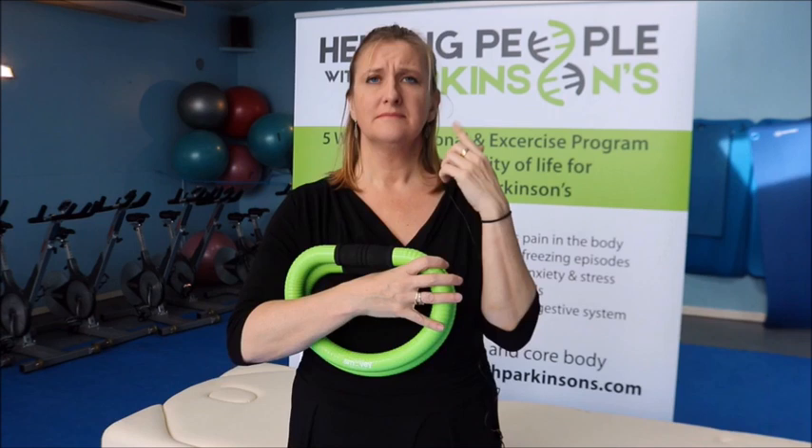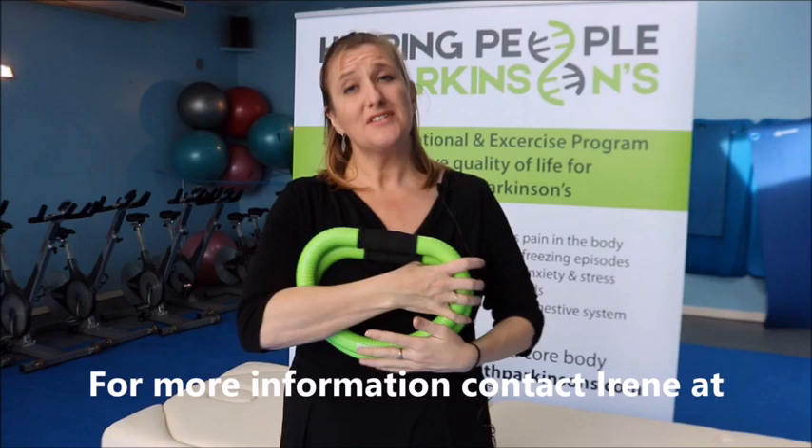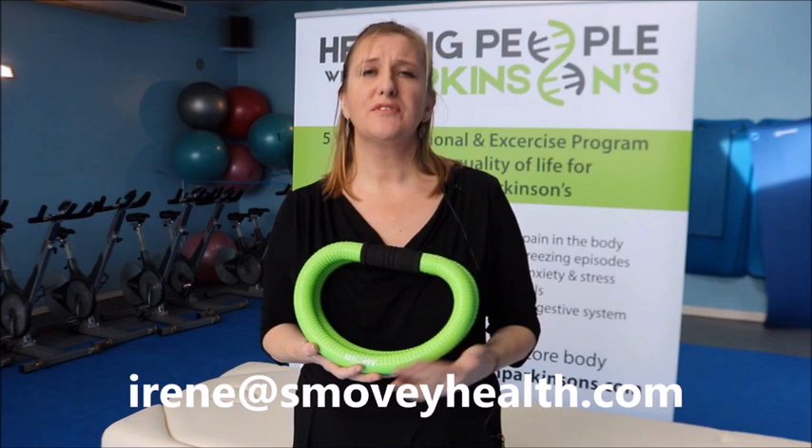Take deep breaths in through your nose, hold it for as long as you can, and out through your nose, just concentrating on the sound of the vibrations — don't think of anything else, just the sound and motion of the Smoothie. If you do this lovely move after you finish your exercise routine, and also before you go to bed at night, it will give you a nice, calmer, restful sleep.